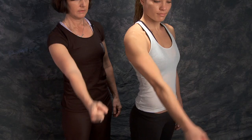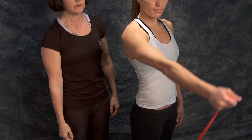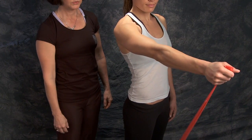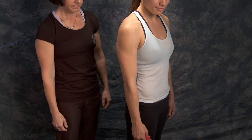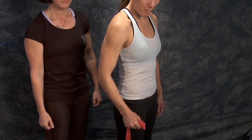That's it. If you want to make it a little tougher, you can step further onto the band to make it shorter. Or if it's too tight, you can make it longer.